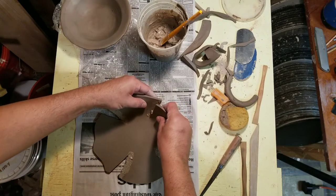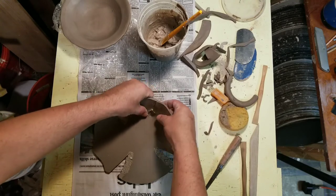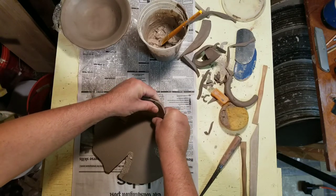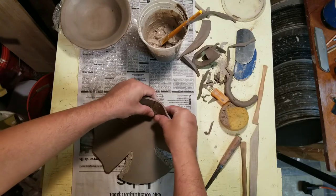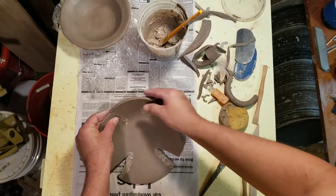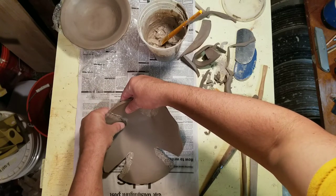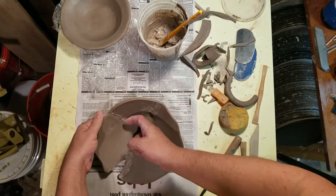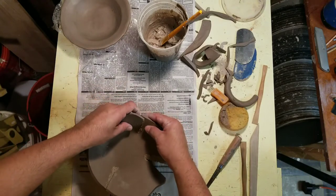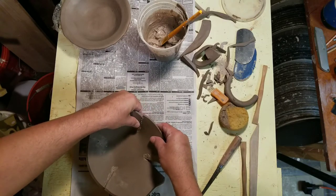I'm going to lift, bend, and compress. I'm going to compress hard enough to get a good bond, but not so hard that I leave a fingerprint. I still want to keep the seam — especially on the outside — because the seam on the outside is going to be a decorative element, more so than the seam on the inside. On the inside I'm going to try to get rid of it or bevel it so food doesn't get stuck. But on the outside, it could become that element of design.